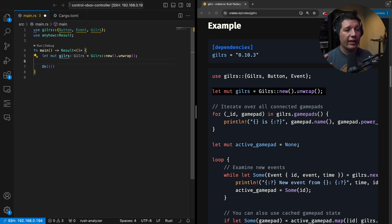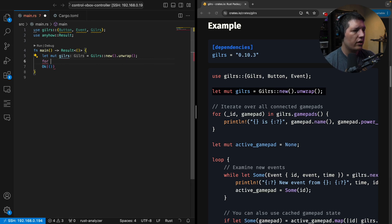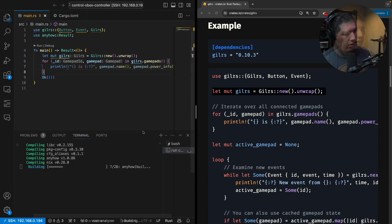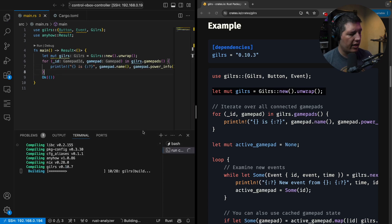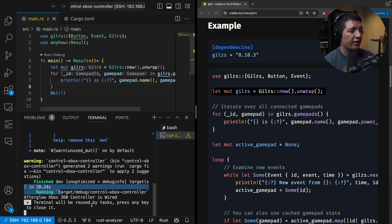Now we will go ahead and list all the connected gamepads. I have to say that this feels very Rust, which is nice. It's compiling — I know that's like the go-to Rust joke, that it's pretty slow. It's true. So this proves that we are at least communicating with the device.